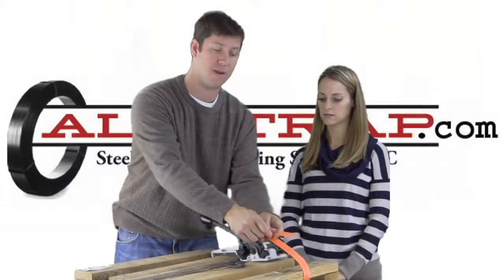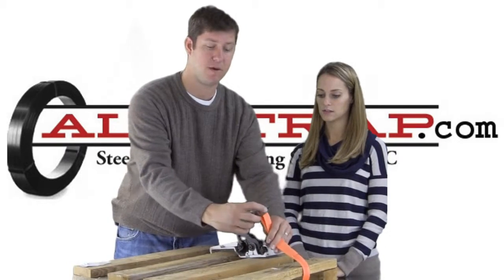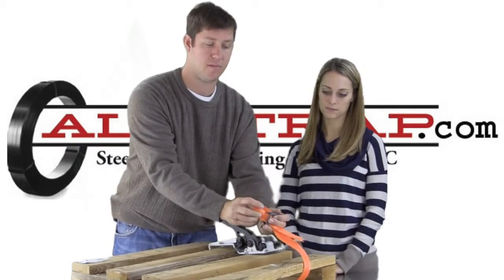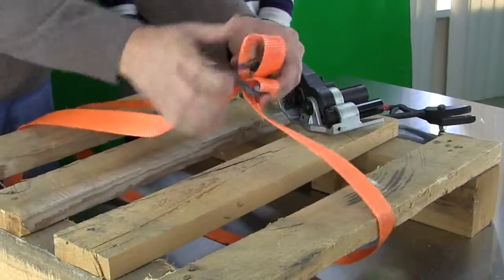We're going to take the cord and bend it back so the loose end is up, and we come right up through the middle. Then we're going to take this hole and go right through the buckle. On the close side, we're going to go right up through the middle. Bring it around the leg.